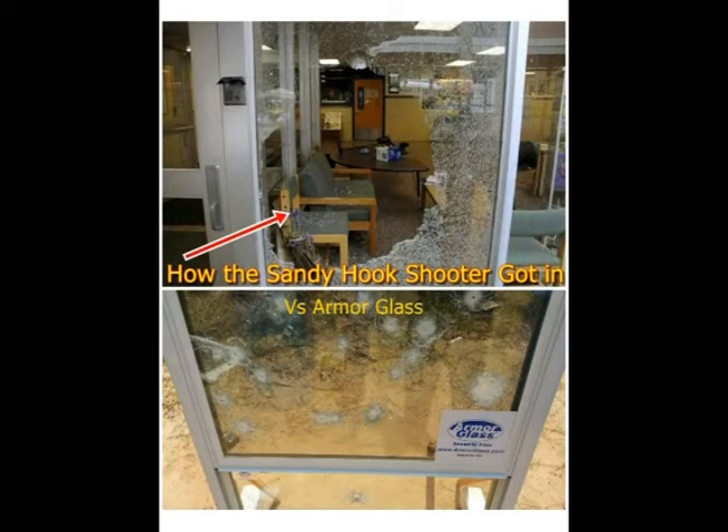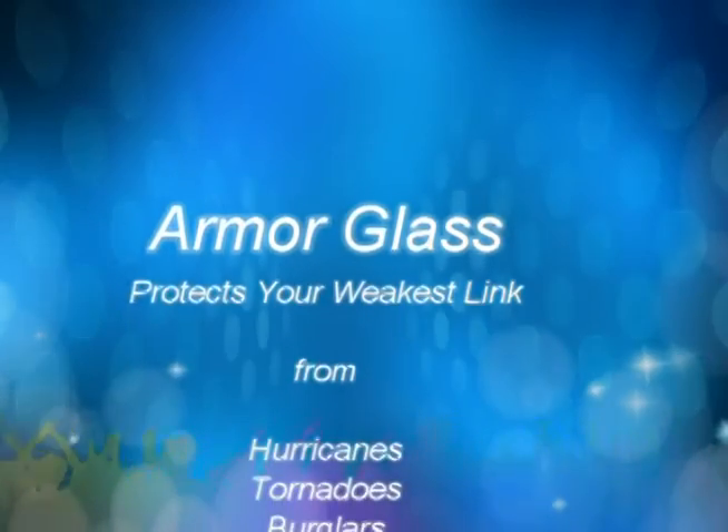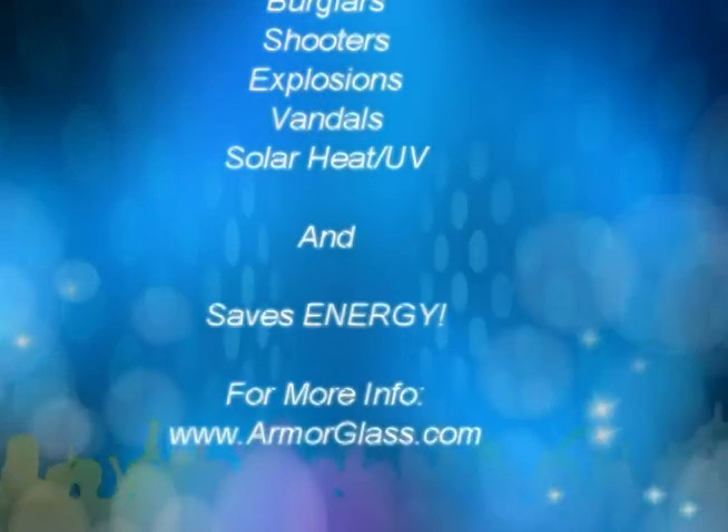Armor your glass today. For more information, check out our website at armorglass.com and be sure to read Houses of Straw.